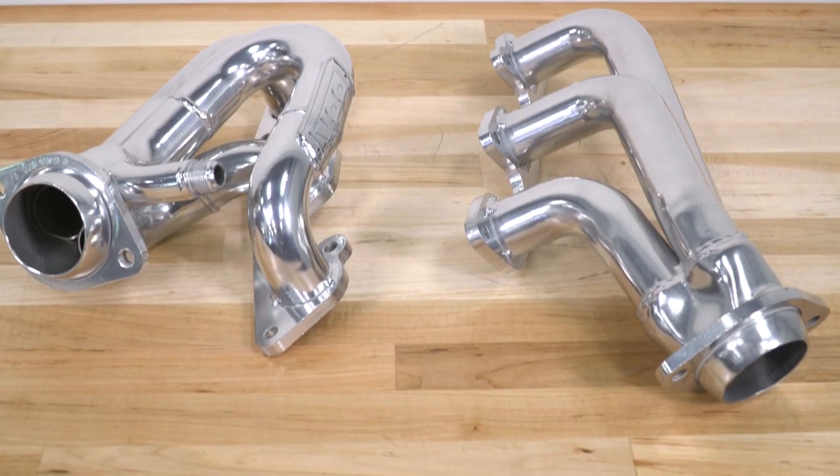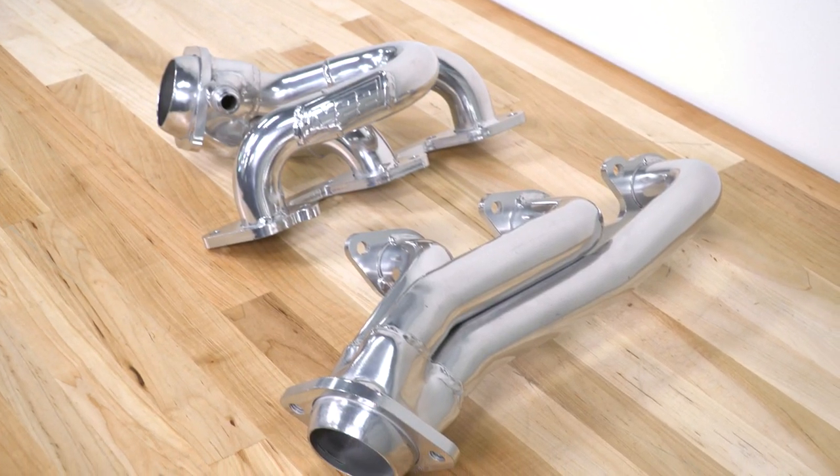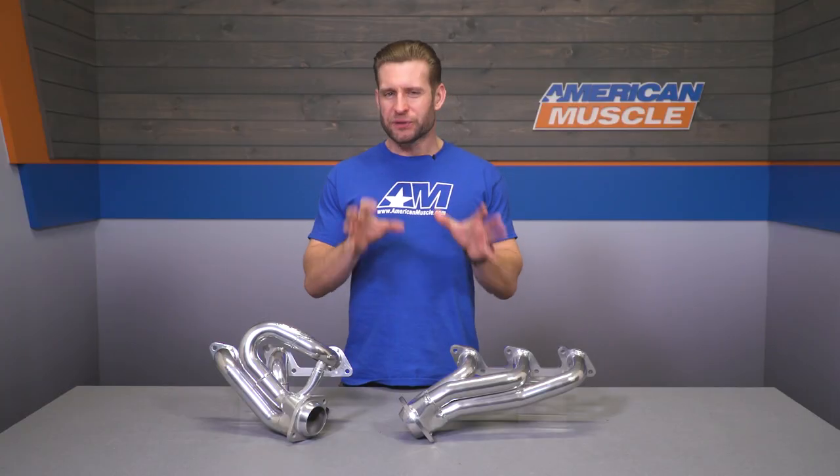Long tubes will deliver the biggest gains in regards to both power and sound. However, not everyone can always get down on the party, whether it be a CARB issue or maybe something similar. Because of that, shorties are going to be the next best option when looking to replace those restrictive cast iron factory manifolds in the search of a little bit more power and a little bit more sound, both of which have been confirmed by the countless positive reviews here on the product page.